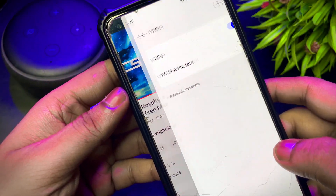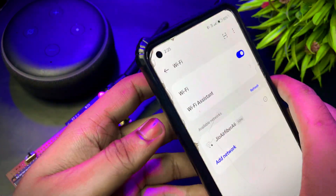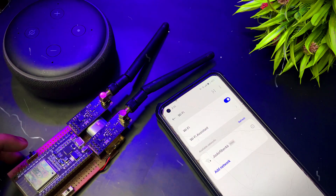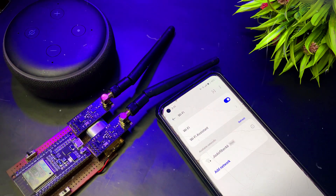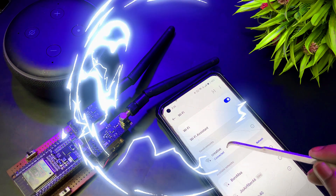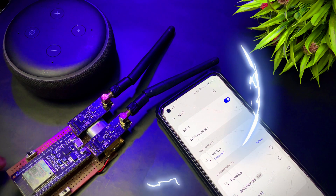You can see on my phone that the Wi-Fi connection is gone. This device only works on the 2.4GHz frequency and not 5GHz. After running for some time, the jammer also begins to interfere with Wi-Fi signals. And that's how I built my own Bluetooth jammer using ESP32 and NRF modules.